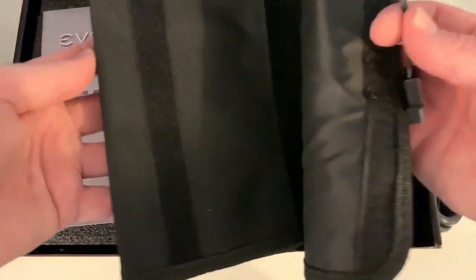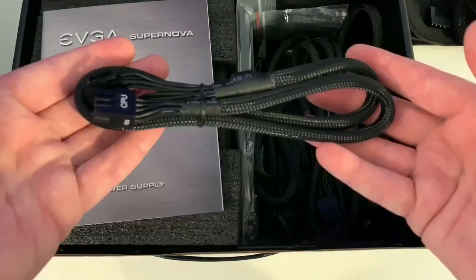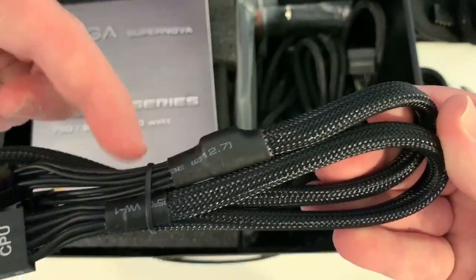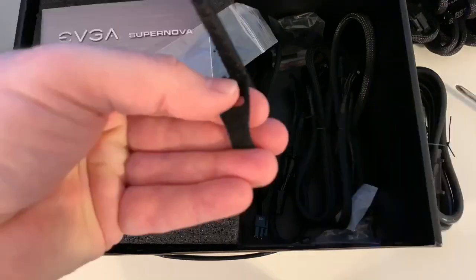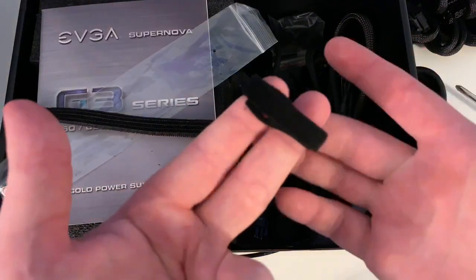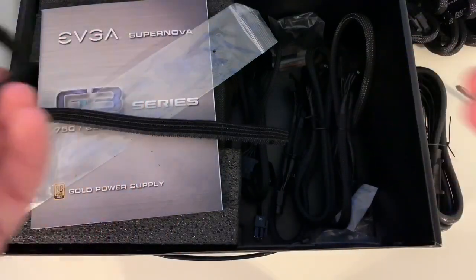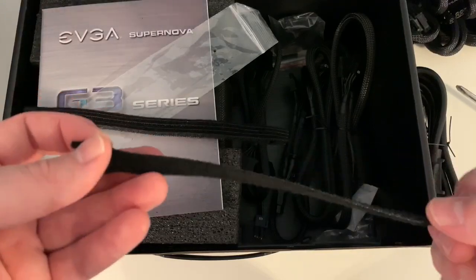Let me show you everything that comes with it. Got a pouch here to put the extra wires. This is the main cable for the motherboard, a Molex conversion cable, and another one for the CPU. Really nice finish and termination here — this is the braided sleeve that's covering the wires. They have really nice heat shrink tubing to terminate the ends of the sleeve to the wires. This is your SATA cable. These are actually Velcro cable ties, which is really cool. You wrap it around and it sticks to itself because it's made out of Velcro. You could use these to put your cables wherever you want in your case, and you can just take it right off and move it around. It's really nice to have something like this added with a power supply when you're going to be doing cable management.